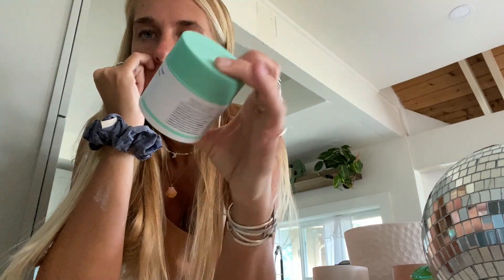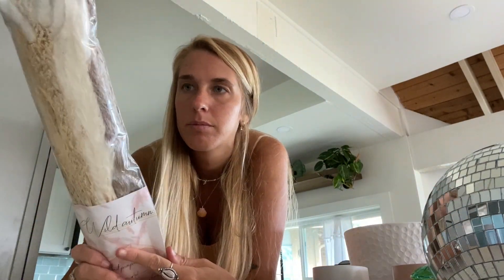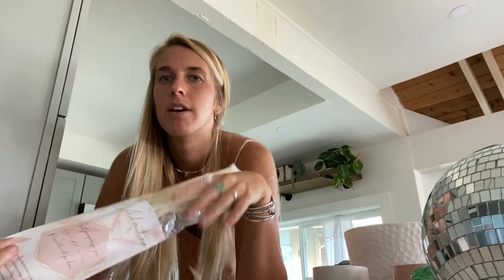I got my favorite face moisturizer — it's the Drunk Elephant polypeptide cream. I was out of it for a while and it took so long to get here, so I'm glad it's finally here. For some of the plants I already have that don't have little dish things, I got a bunch of those — it comes in two sizes. And then I have this pampas grass, the dried grass stuff for decoration. I want to get a big vase to put it in. I'm not going to open it now because it'll make a mess.